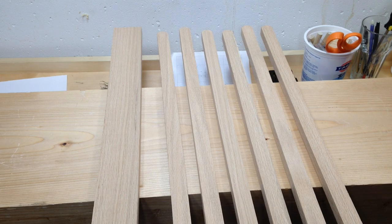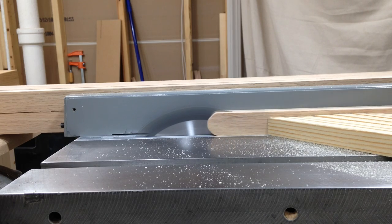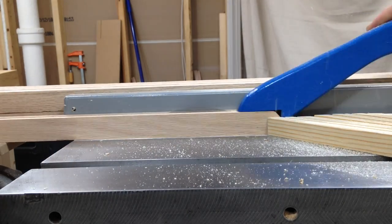The vertical pieces were already the width that I wanted, but they were too thick, so I decided to rip them in half. This would also double the number of pieces I had, so I wouldn't have to go back to the store and buy more stock.